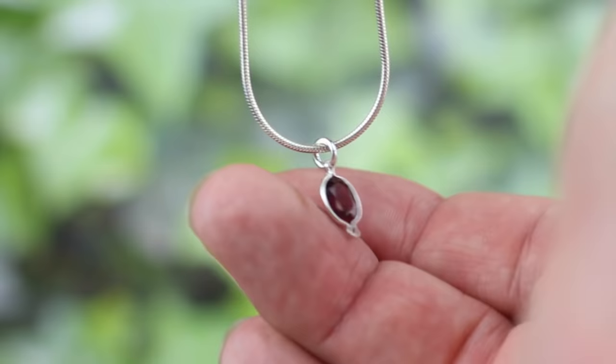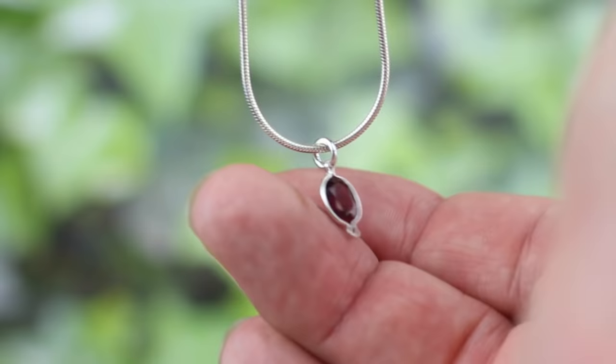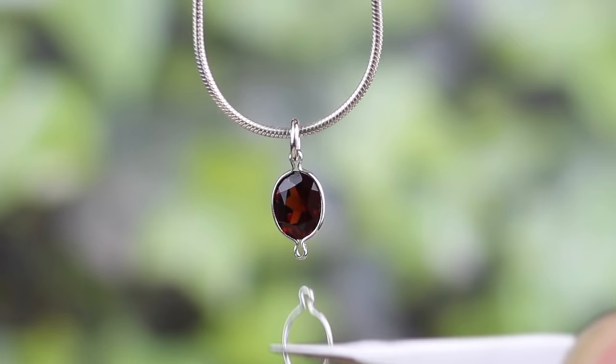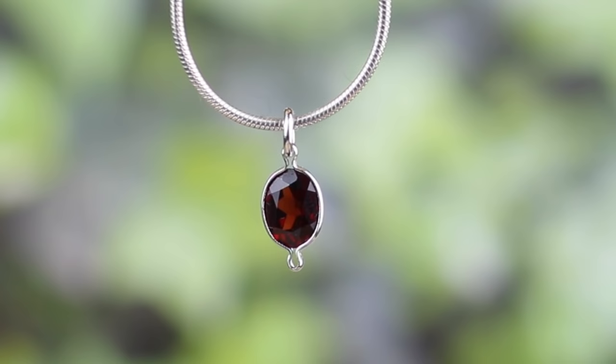I can now attach it onto a small jump ring with a pair of pliers, and we've now got a simple little garnet pendant. And because we've got the hole at the end there, I could add a link of these and make them into a bracelet, a chain, earrings — whatever you want to do. Very, very versatile little finding.